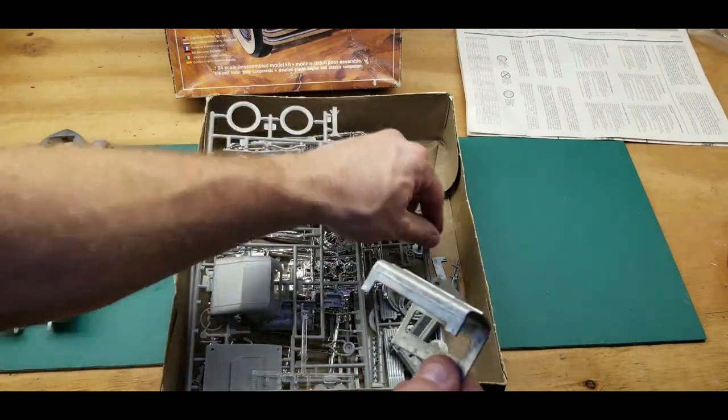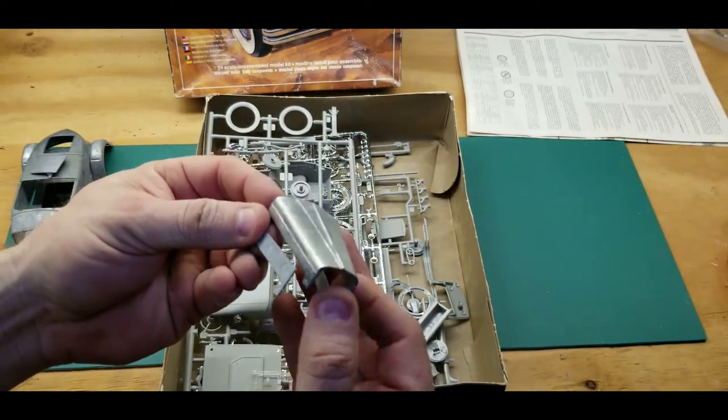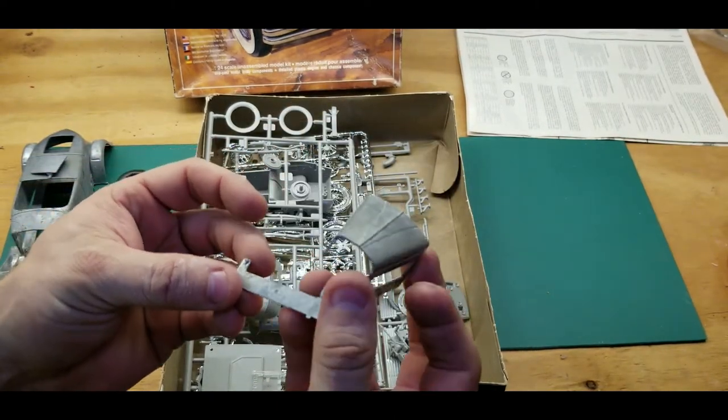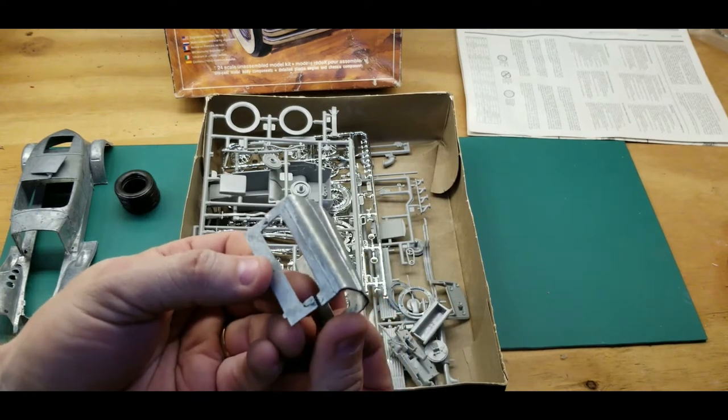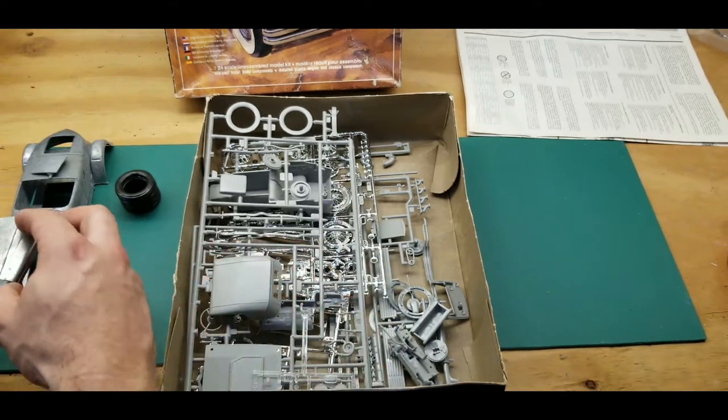Here's the hood — it's a two-piece hood. I guess it's going to somehow hinge to open up to the side so you can see the engine. We'll see.